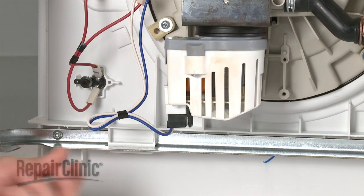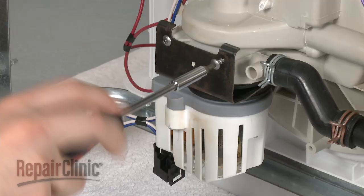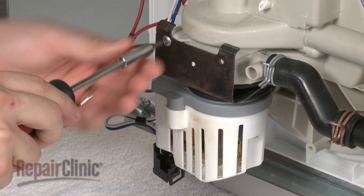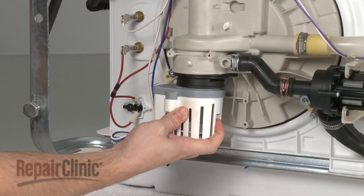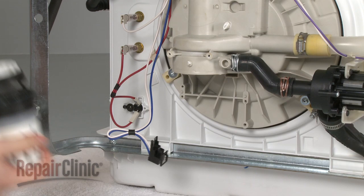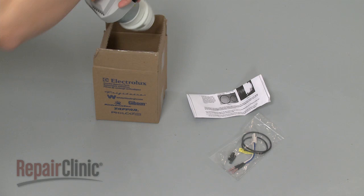You're now ready to replace the circulation motor. Disconnect the wires first, then remove the screws to release the mounting bracket. Wiggle the old circulation motor out of the sump housing. Be aware this may require some effort, and some water may spill out.